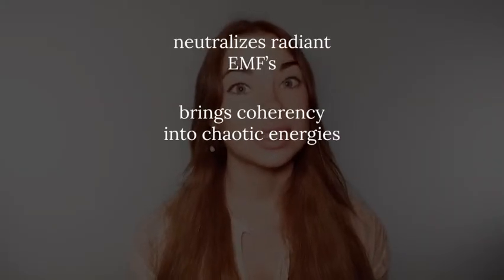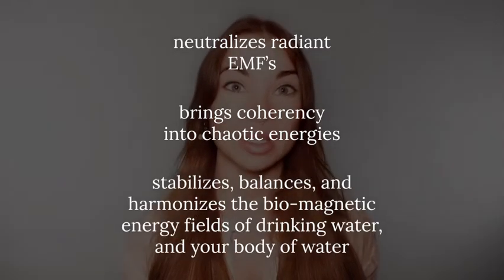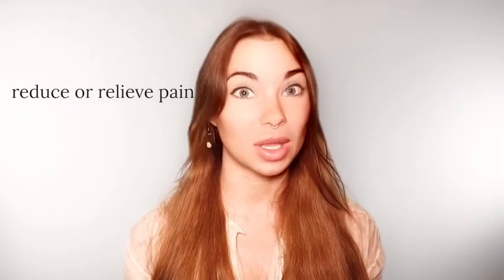Each ring is a mini superconductor that neutralizes radiant EMFs, brings coherence into chaotic energies, and stabilizes, balances, and harmonizes the biomagnetic energy fields of drinking water and of your body of water. They are known to even reduce or relieve pain by bringing coherence to incoherent biowater.